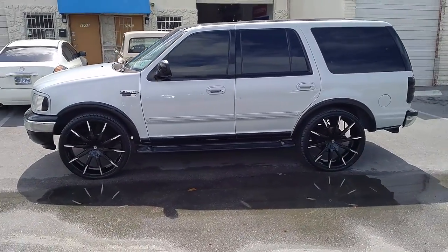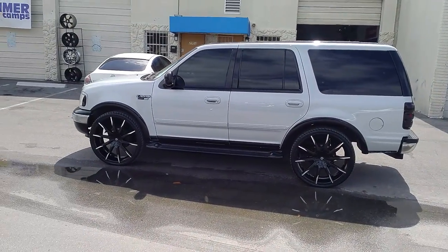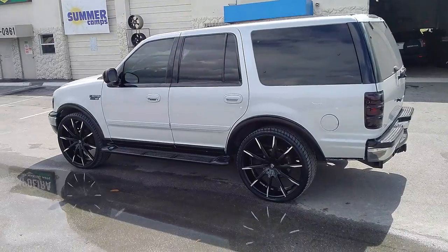This is the 26x10. Got the 295/30-26. You can also do the 305/30-26. No scrub, no rub. We pushed this one down all the way down with the torsion bars. Came out really nice.